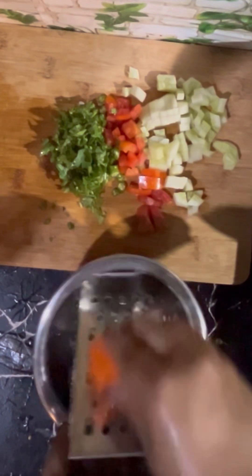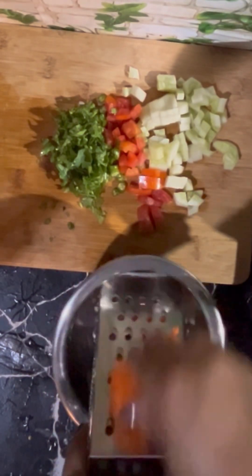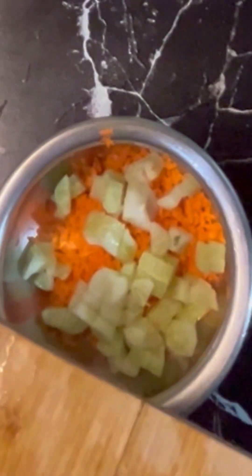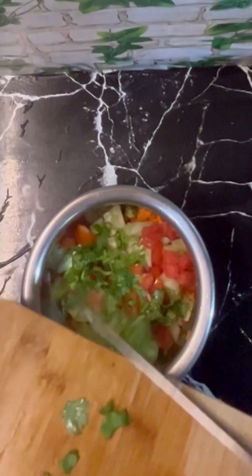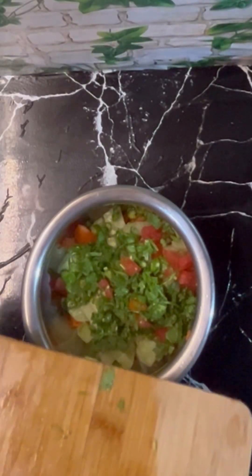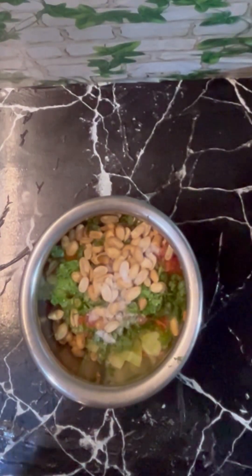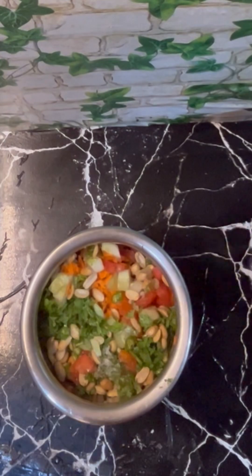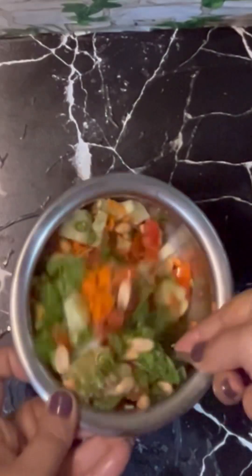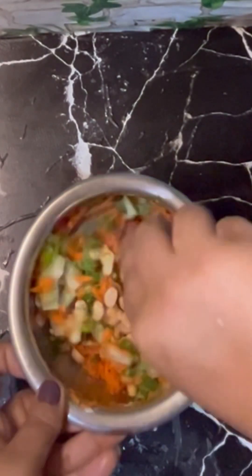Take 1 medium sized carrot, peel and grate into a bowl. Slowly add in all the chopped vegetables. Add 1/4 cup roasted peanuts and salt as per taste. Mix well and add 2 tbsp lemon juice. A delicious and healthy salad is ready.